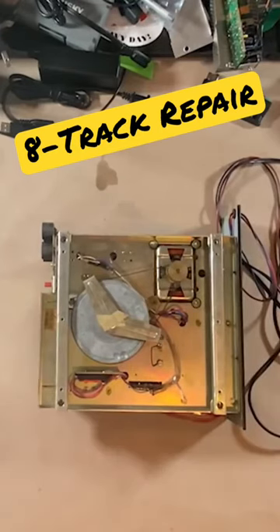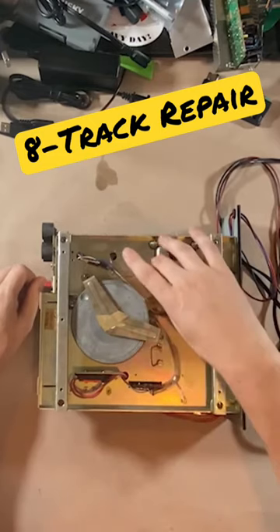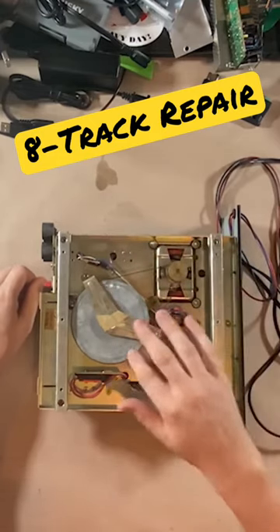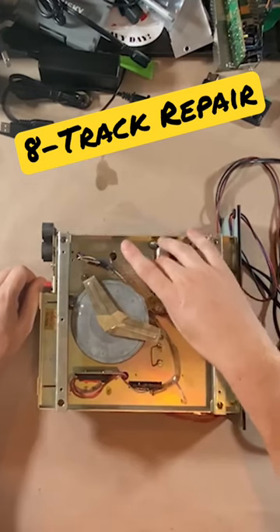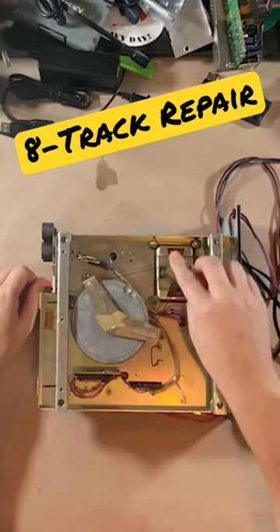Anytime you're working with an older 8-track player, you want to make sure that the belt's not sticky. I've used this, so I know the belt's fine. It plays pretty good. There's still maybe a little more play than I would like in there, but the belt's...